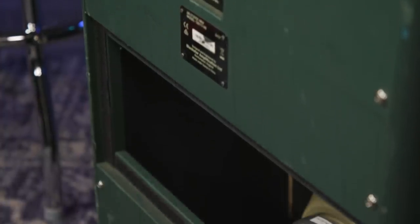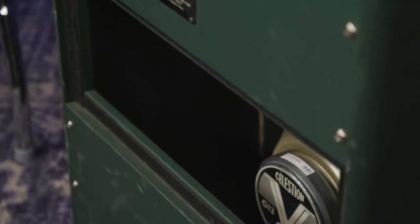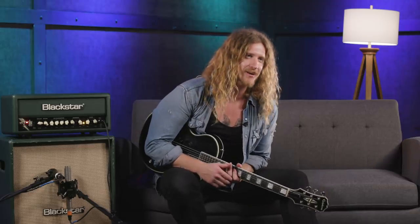Another cool thing about this cabinet is that on the back there's a panel right in the middle that I can take off if necessary. Sometimes when you're playing different venues and your amp is really far back against a wall, you want that range — it takes it from being a closed back to an open back simply by taking off the middle panel. Super cool.